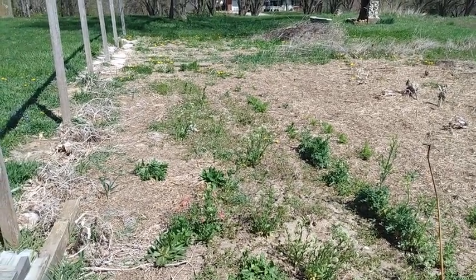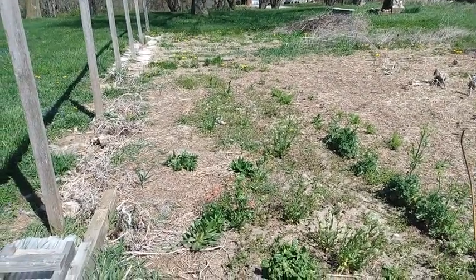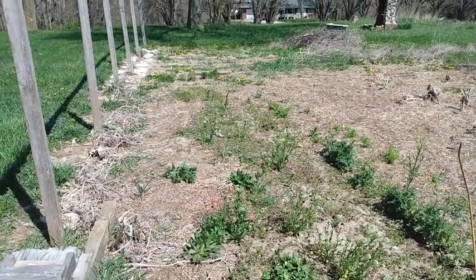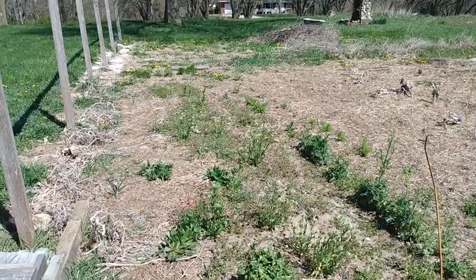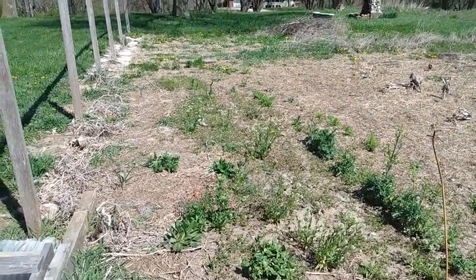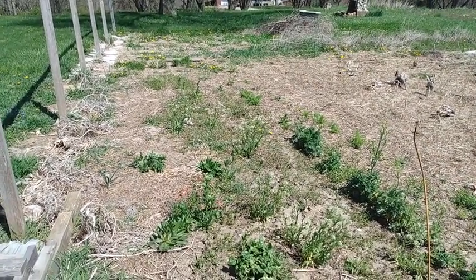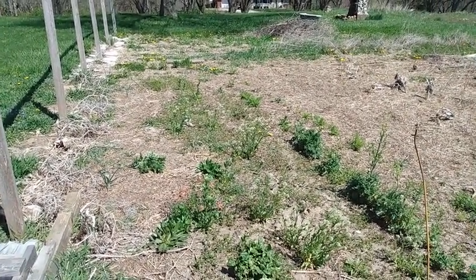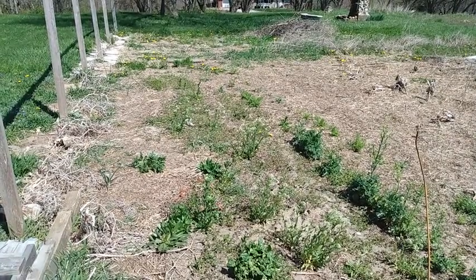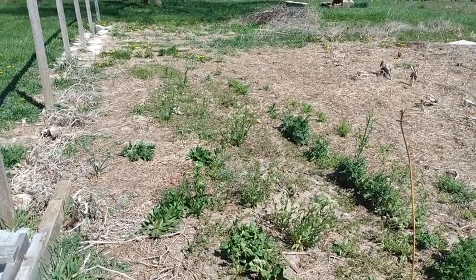Hello and welcome to the first garden video of the first year of the quarantine. It's been kind of cold the last couple days and I haven't done much in the garden yet, but I thought it'd be a good time to get a starting point before I get anything much going on. Got a new phone here so hopefully I can manage to cut a decent video with it.